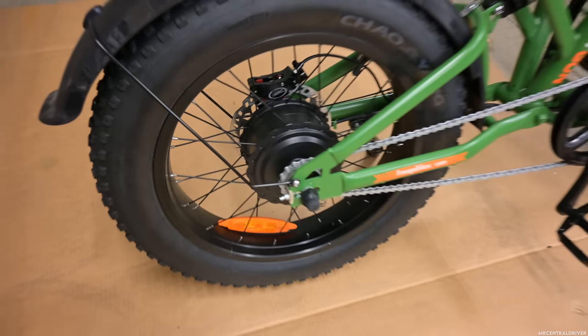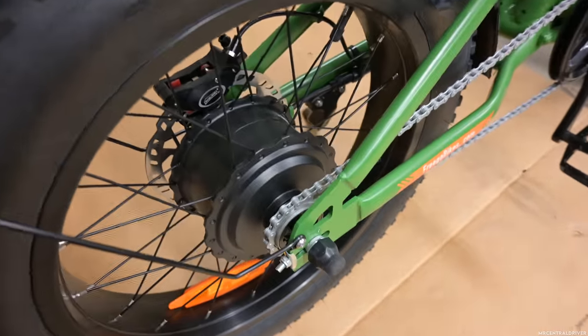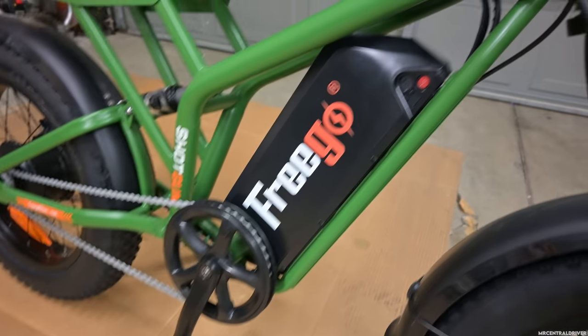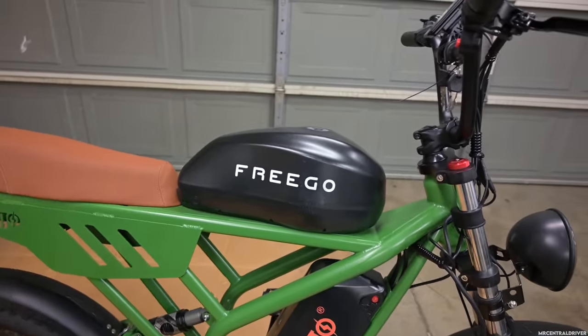You have a rear hub motor which is a thousand watts total. You're going to also notice that we do not have any gear shifter — so this is a single speed. You do have a fender in the back, a decently sized chain ring, a 20 amp hour battery right here, which is also connected to another 20 amp hour battery. So you're getting 40 amp hours in total.